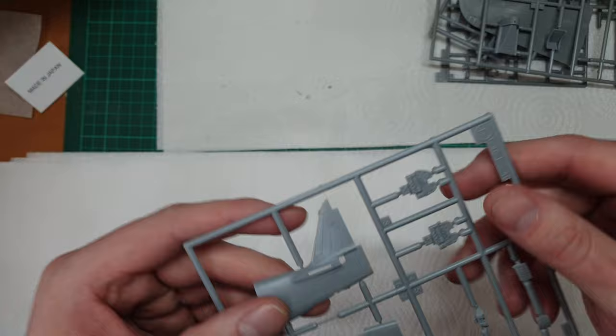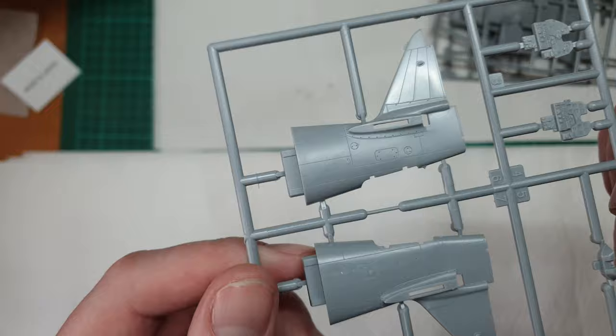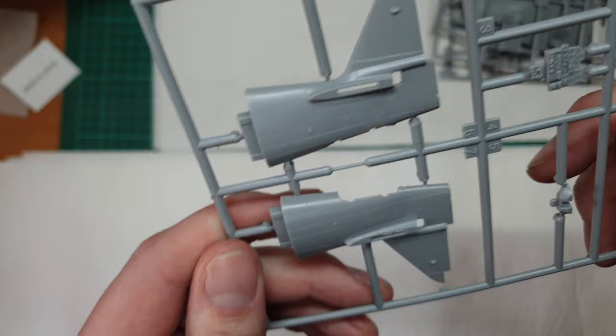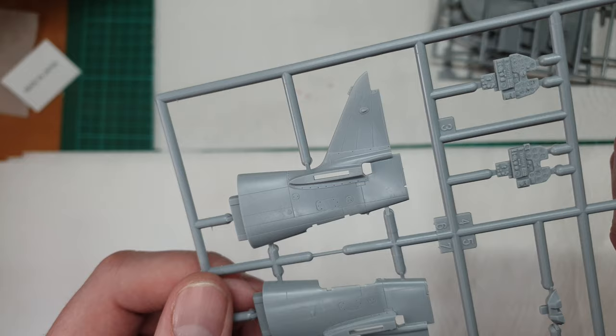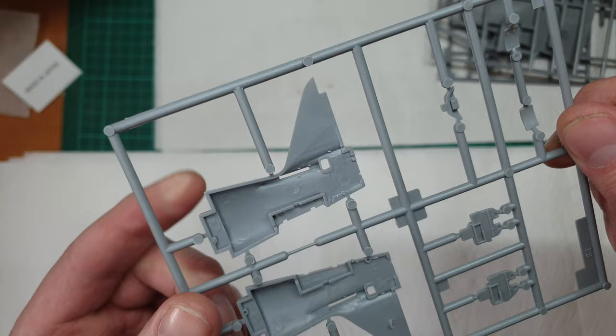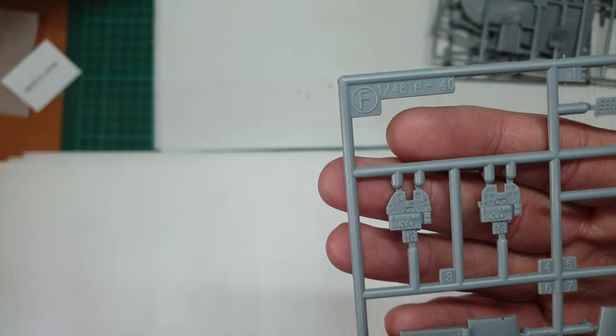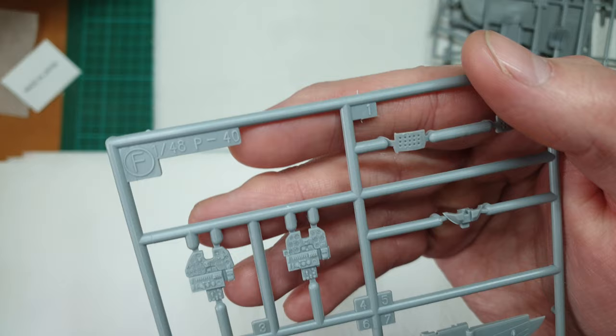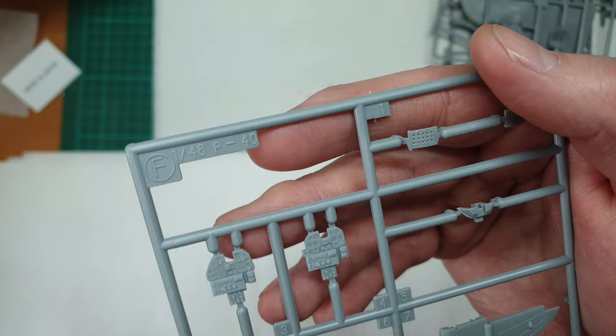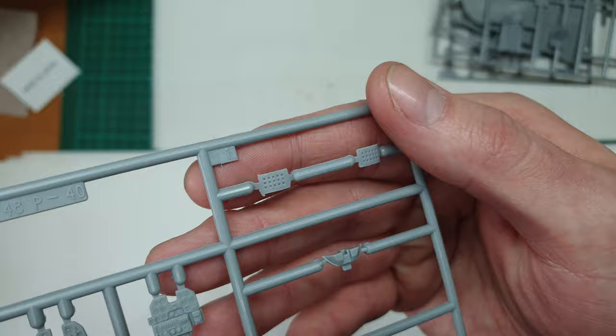The tail section looks much the same - there might be some mold release on it which should clean off. There are a few minor scratches visible - the single-bag problem - but apart from that it looks nice. The fit connection looks positively chunky. The instrument panels though are absolutely stunning - really epic, and if you carefully paint those they would look really nice. Nice vents around the nose area too.